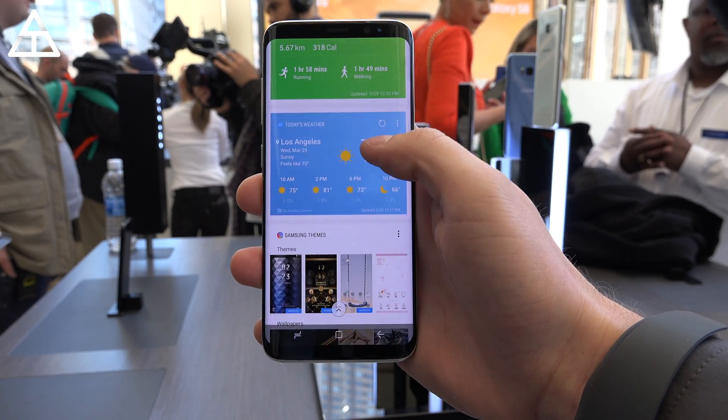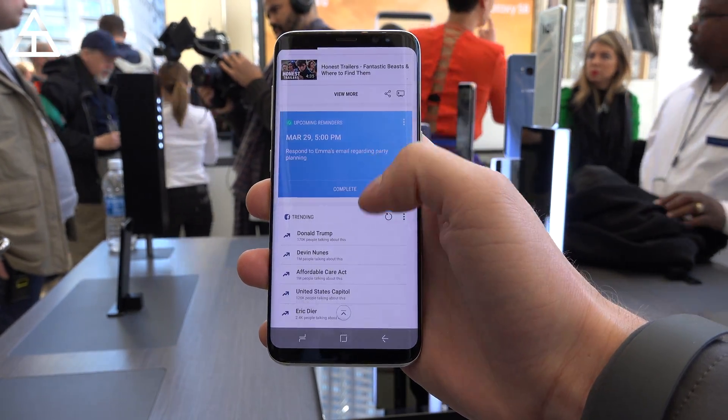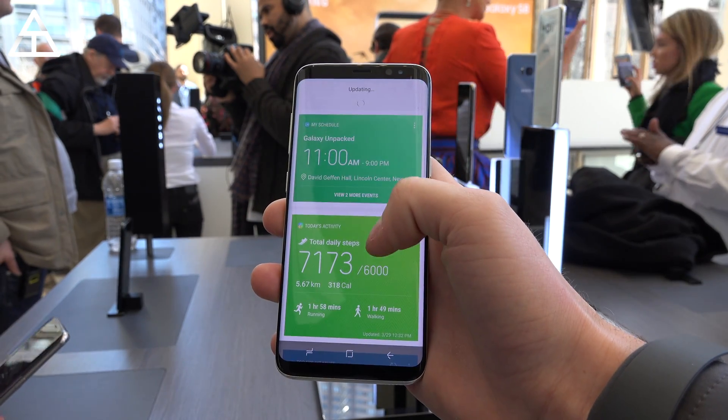And that's pretty much it. I definitely want to highlight that feature where you can take a picture of an item and it actually recognizes what it is — pretty awesome. So lots of new features coming with Samsung Bixby, and more coverage coming on the S8 and Bixby in general.